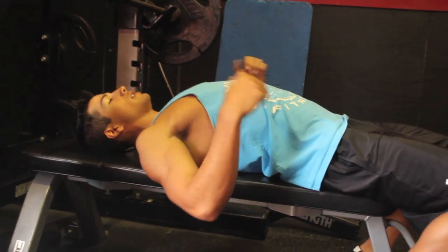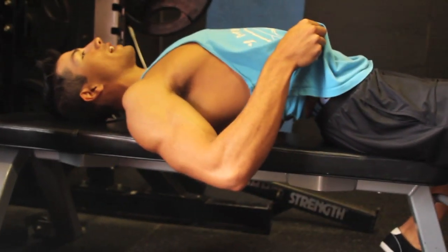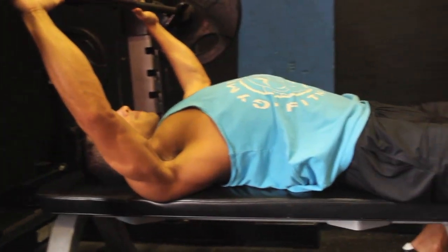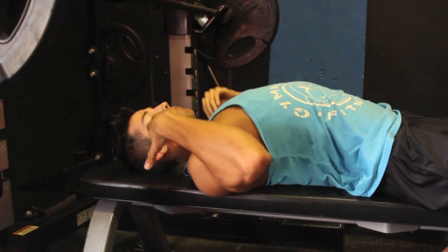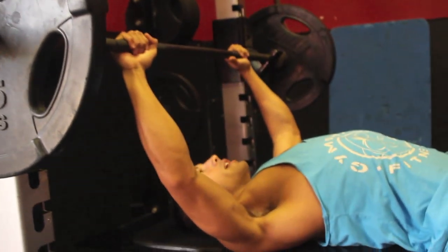Next thing you want to do — can you guys see this lower arch in the back? That is crucial. You want to get in a powerful stance right here. Scapula retracted, powerful stance, slight arch in the lower back — about two to three inches. Your upper back is on the bench, your butt is on the bench. Bring your feet back so you have a nice, powerful stance.